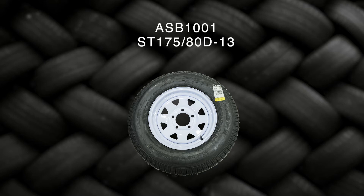Now that you understand the terminology, we will look at the specifics. Trailer tire and wheel assembly ASB1001, which is ST175-80D-13, is the most popular size of trailer tires. This can be purchased as a tire only, but most customers prefer to buy the trailer tires on the rim for several reasons.